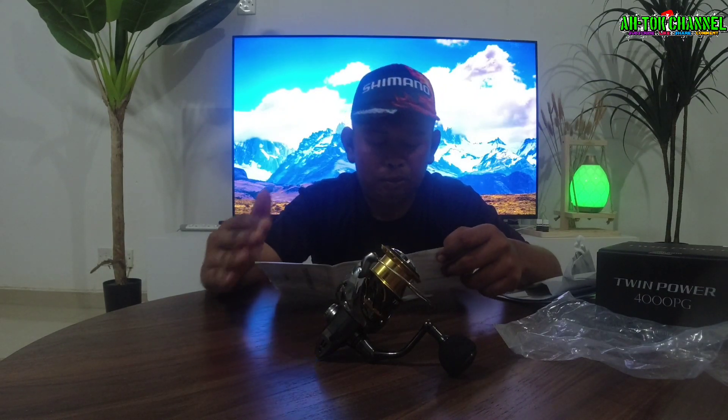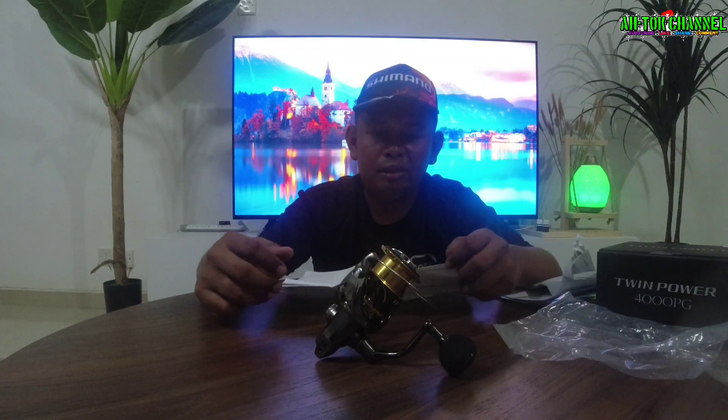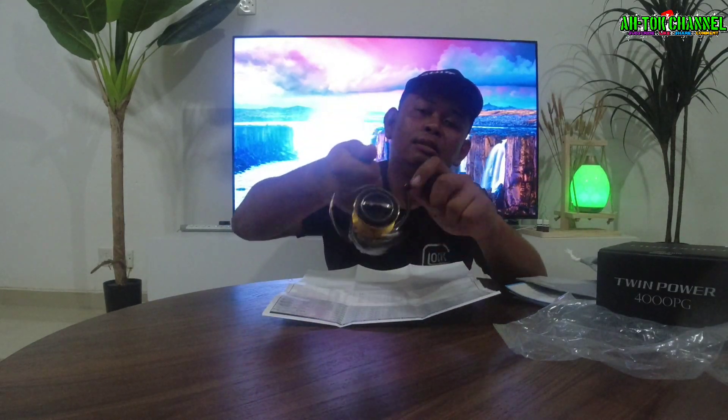Gear ratio dia 4 nisbah 4 guys. Untuk maximum drag ataupun berapa dia punya kilo drag dia — untuk PG ni dia 11 kilo max drag dia guys. Boleh tahan lah max drag dia. Untuk berat dia 255 gram untuk berat mesin ni guys. Ringan boleh tahan lah.